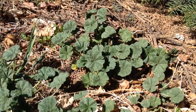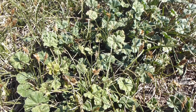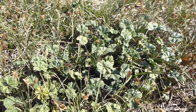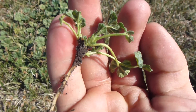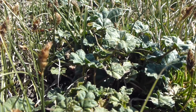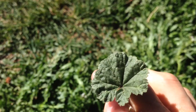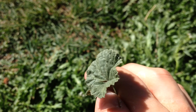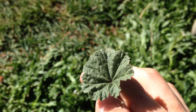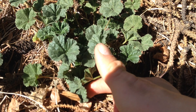Moving on, this is mallow — a great plant to know, visible from early spring into late fall. The tiny seeds, commonly known as cheese wheels, are also edible and make a pretty good trailside snack with more substance than the leaves. You can soak the leaves in water to make a thick gel, which can be used to make a primitive version of marshmallows — or, as a skin moisturizer and conditioner for hair. It's a manly show, I know, but hey, the information is the information.